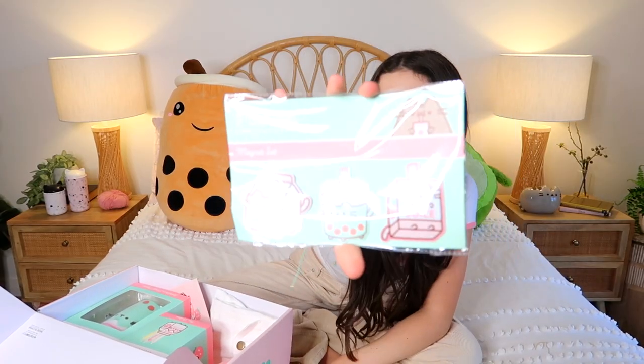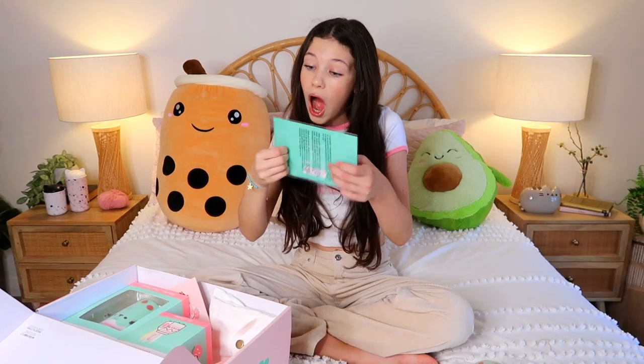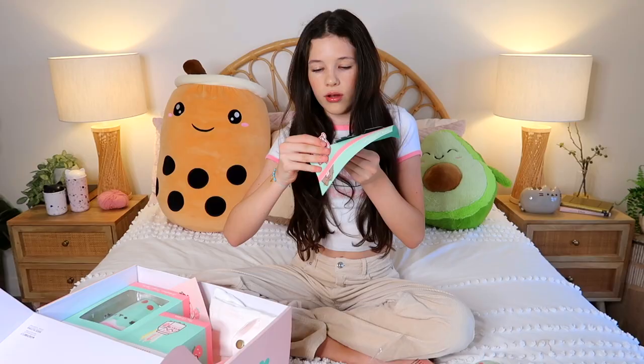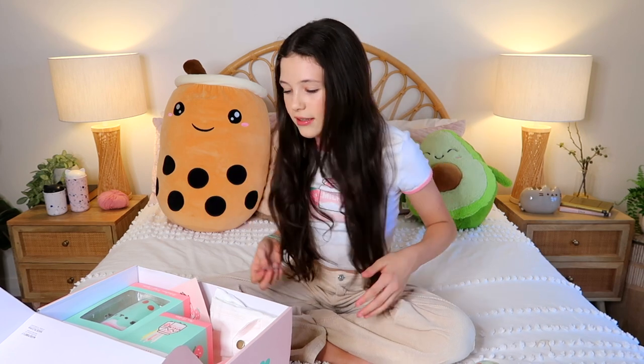Next we've got this little Pusheen magnet set. There's like a juice box, a Pusheen strawberry milk, and a Pusheen boba. I'm putting these on my fridge whether my family like it or not. Let's open these up - that's so cute! Let's see - does it attach to my earring? No it doesn't.